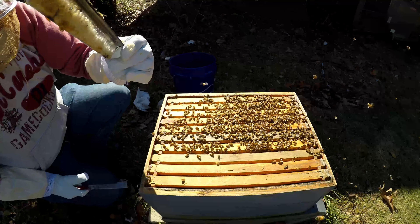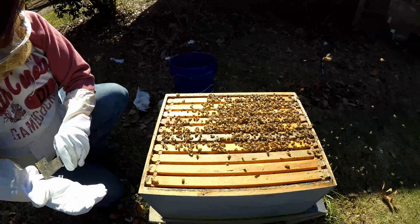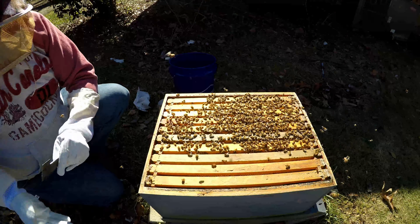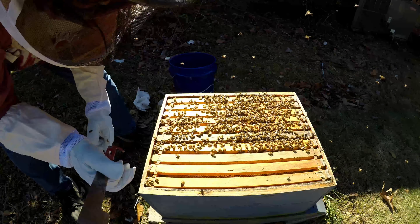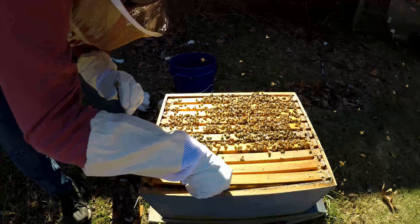I've seen a bee inside of a beetle trap — it got in there. And I just got stung through my glove. New gloves. They're really not fans of us getting into the brood chamber.